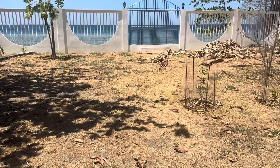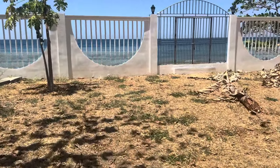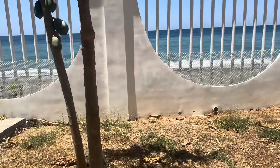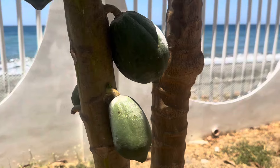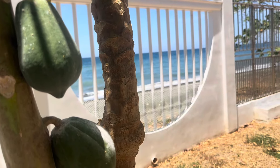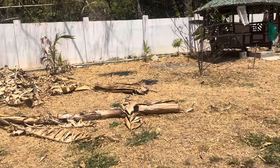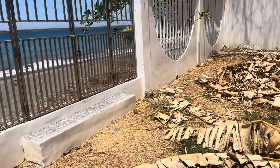I want to pick a papaya a little sooner than that last one. It was super sweet, but when you're making chicken tinola you don't want it to be sweet — you just want it to be green. So as soon as I see another little one start to turn, I'll pick it. These are the smallest papayas I've ever seen. I don't know why they're so small — evidently this is some kind of pigmy papaya tree.